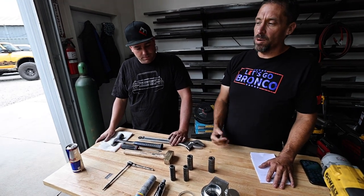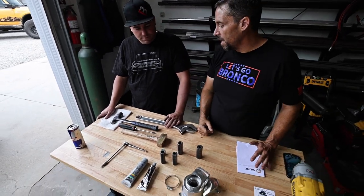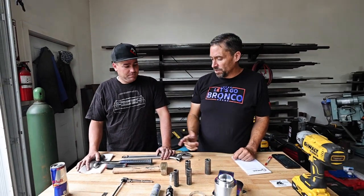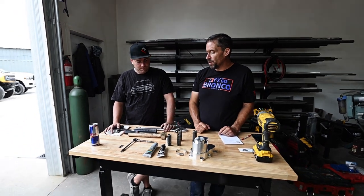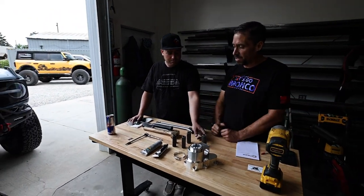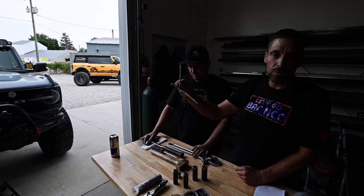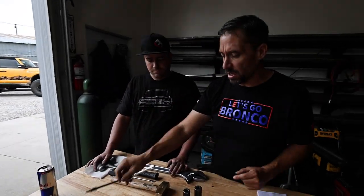We're going to be pulling the tie rod which takes an 18 or 21 millimeter — it varies depending on how it came off the assembly line; we've seen different ones. You'll need the screwdriver to remove that. A T30 Torx is what's going to be needed to remove the housing.